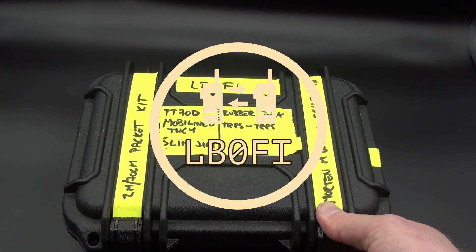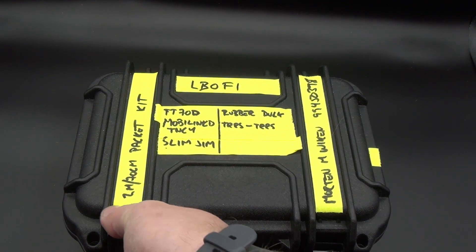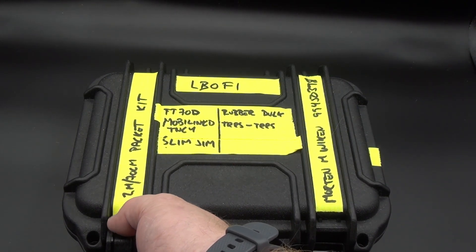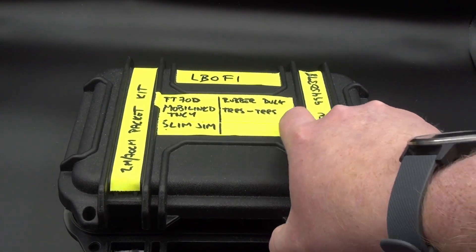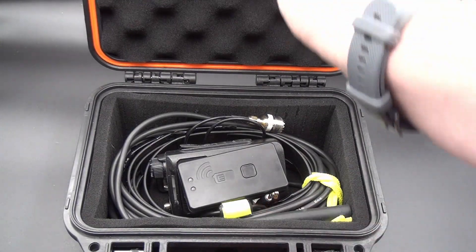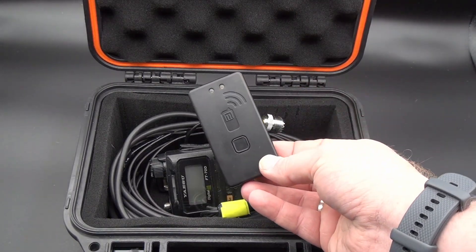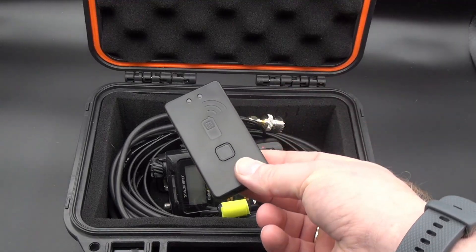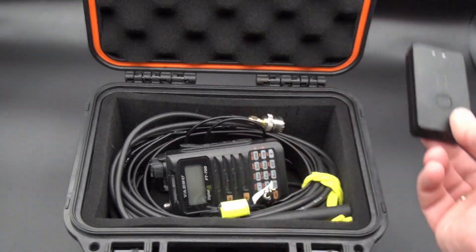Let's take that over to the bench and see what's inside. Opening the case up — first of all on top here we have the Mobilink TNC4, which LB5JJ was kind enough to lend me for a while.